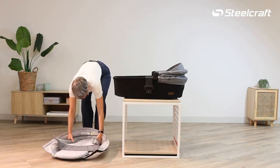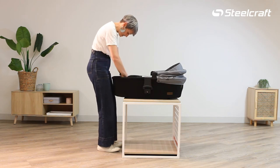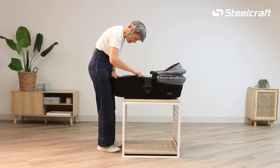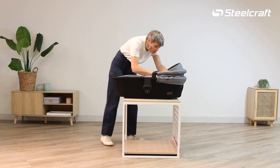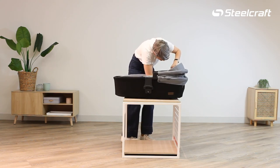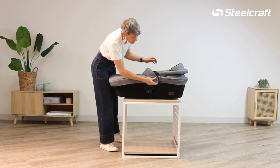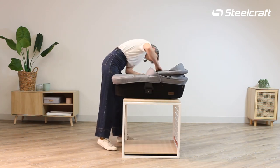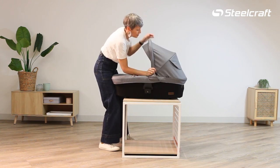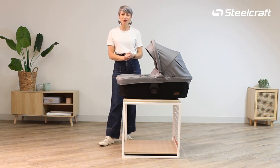We're going to take all of the fabrics and pop them into the bottom of the bassinet, starting with the velcro at the bottom and working your way around each side until you have the velcro lined up and positioned all the way around. Then all you need to do is pop the boot cover back on, locate the press stud on both sides, push the two buttons for the canopy, lift up and pull forwards — and that's how you assemble and disassemble the click and go bassinet signature. Thank you.